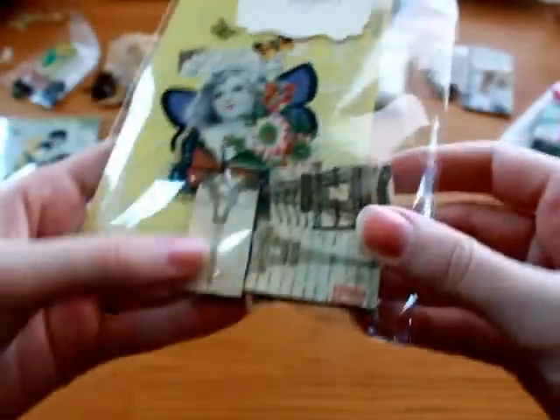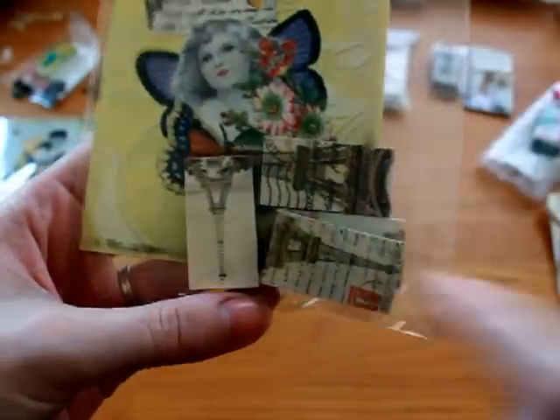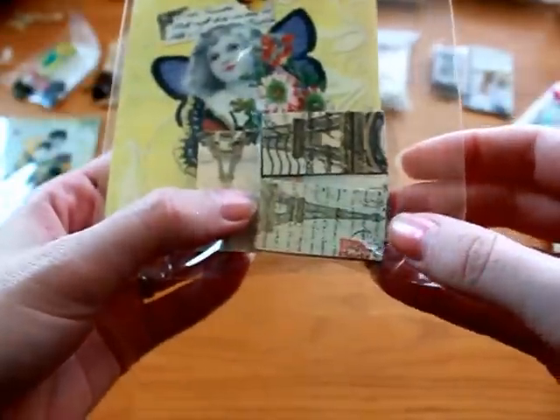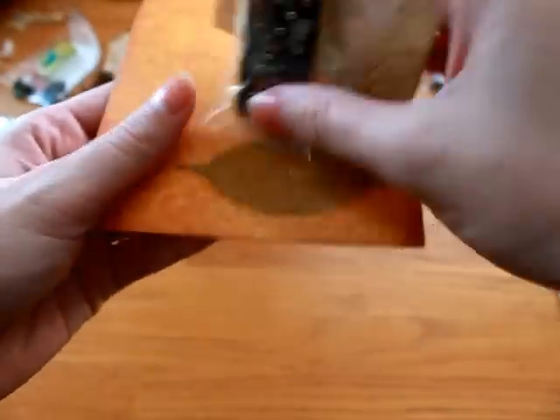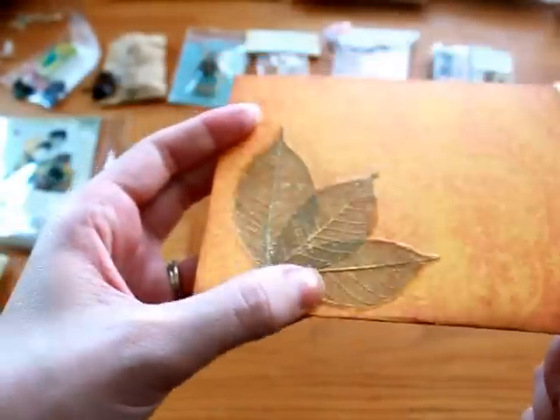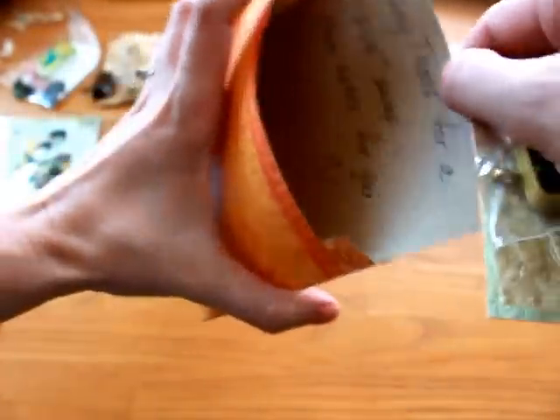Lori sent me a bunch of extra dominoes that I can play with myself. Thank you so much — I love the Eiffel Tower images, they're so pretty. And then Carol sent me one of her domino charms. And she made this really pretty envelope with these leaves, and she sent me a little message.